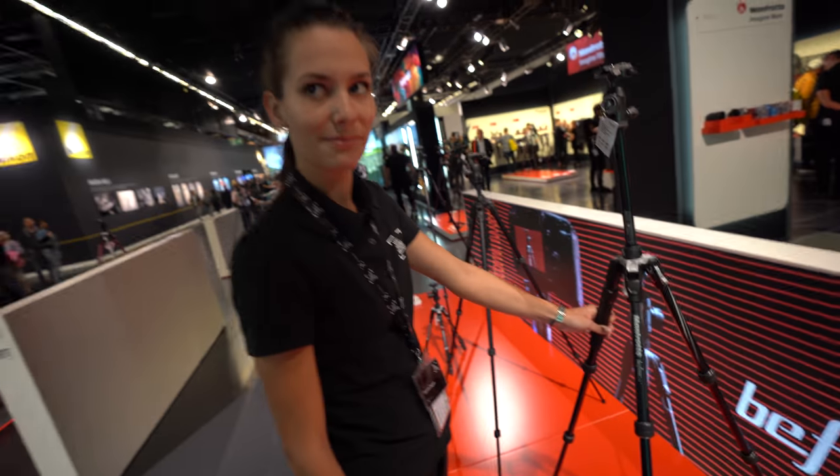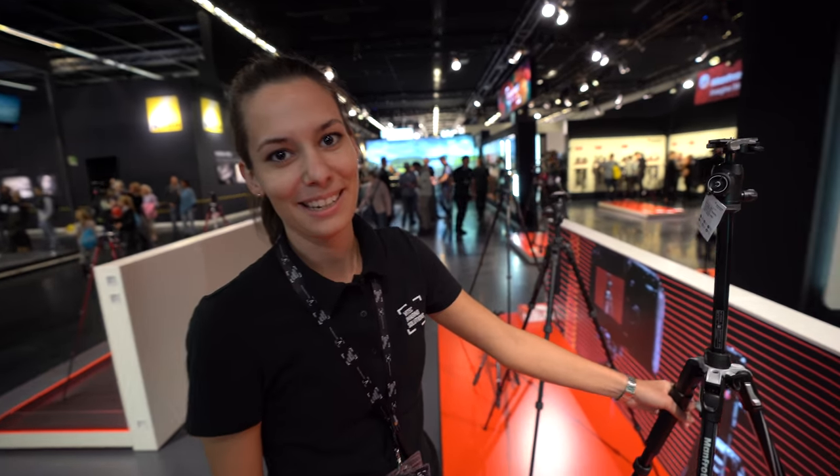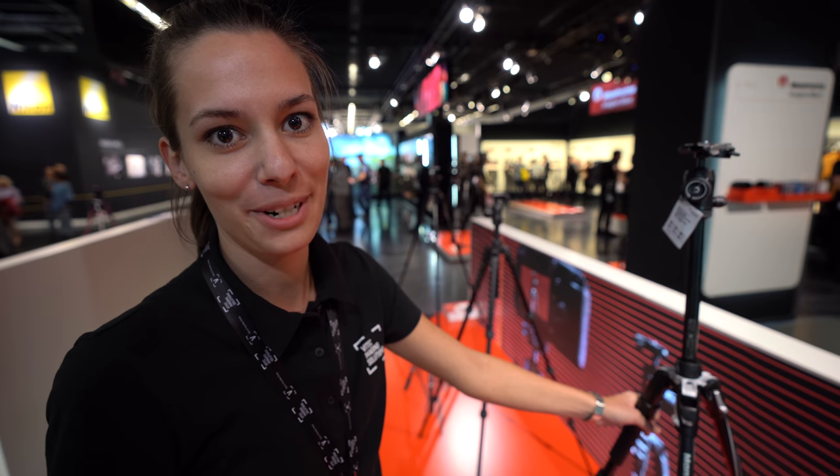We're here with Manfrotto. I'm Samaria and I'm taking care of the Manfrotto Sport in Germany.